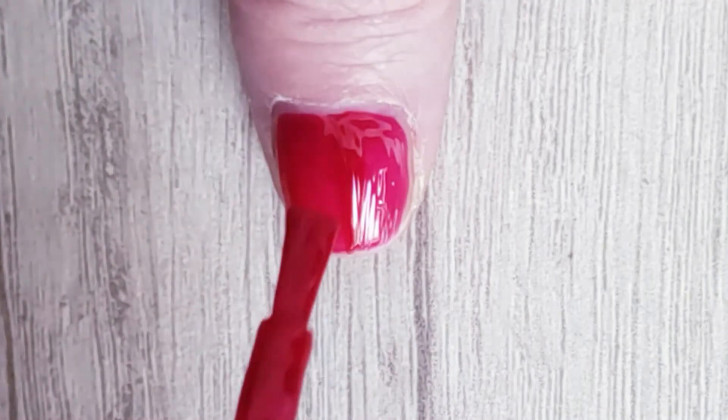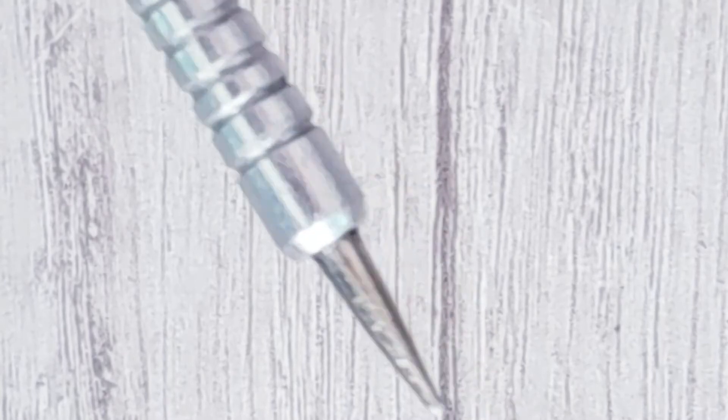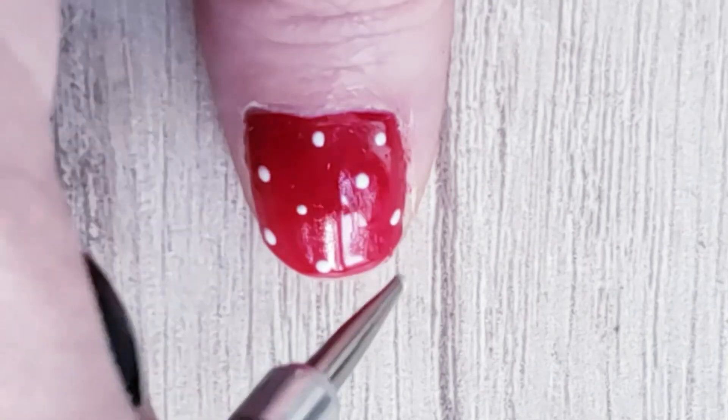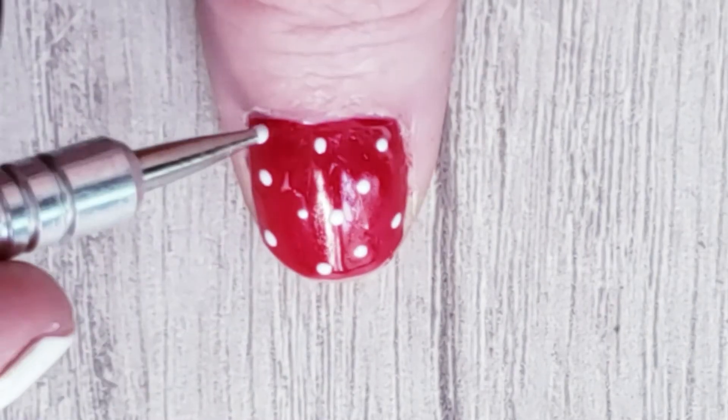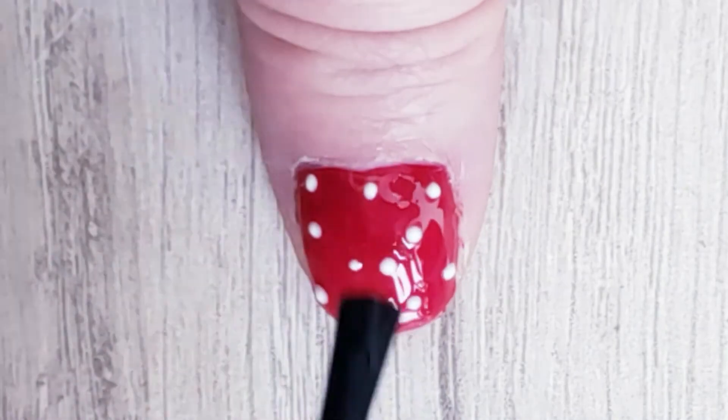For our last nail, let's start painting it all with red, and with the same dotting tool as before, make some random white dots over it. Add some top coat and you are done.